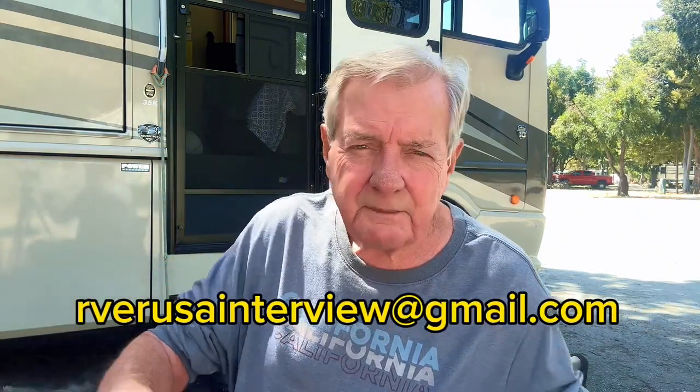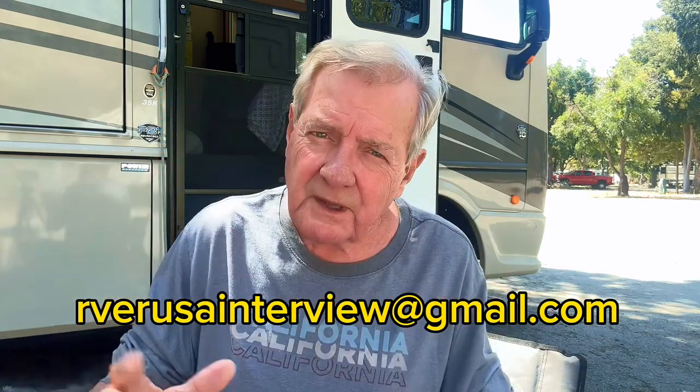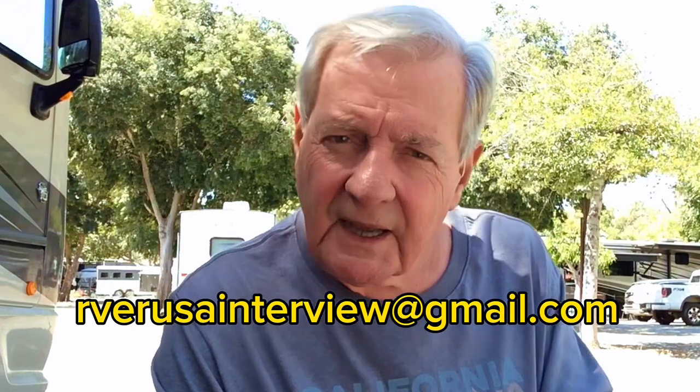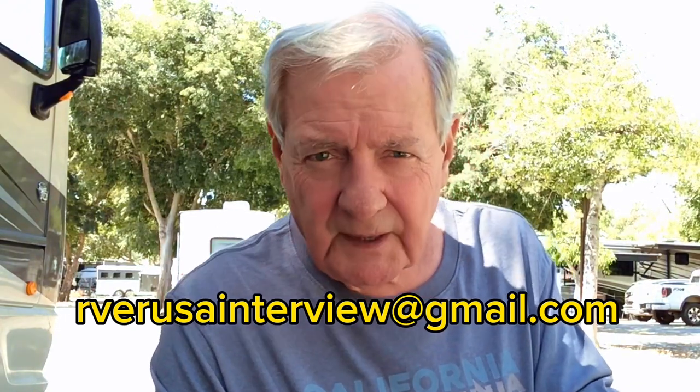How did you get there? Was it by chance or was it by choice? How do you live? We'll take a look at your rig and how you work out your ADL — the activities of daily life. Get a hold of me. You can contact me by email. It's a special email address just for you: RVerUSAinterview at gmail.com.